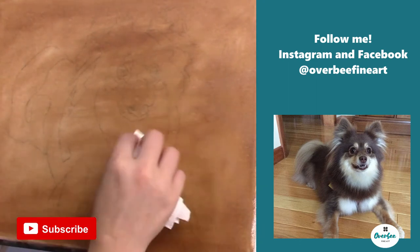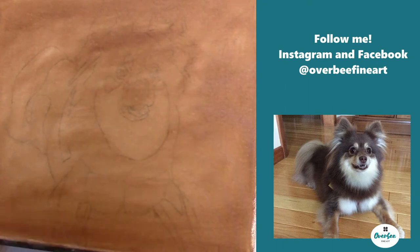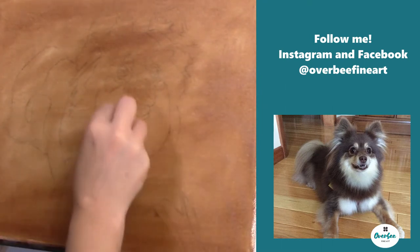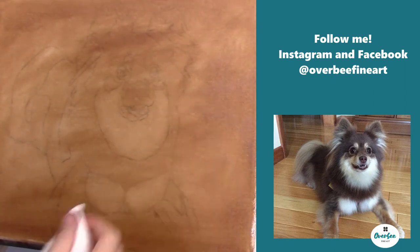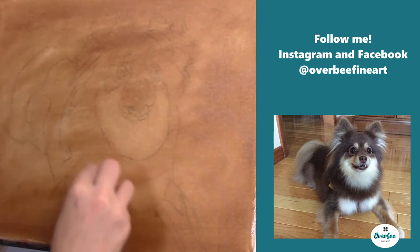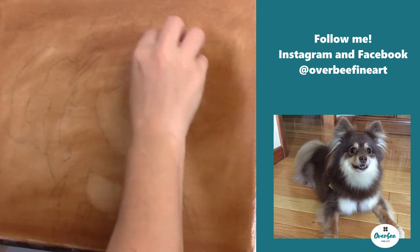The first stage that I do is the underpainting, which is done completely in burnt umber. I take burnt umber and mix it with a little bit of medium — I use Liquin Original — and mix that with the burnt umber and put it on the entirety of the canvas.